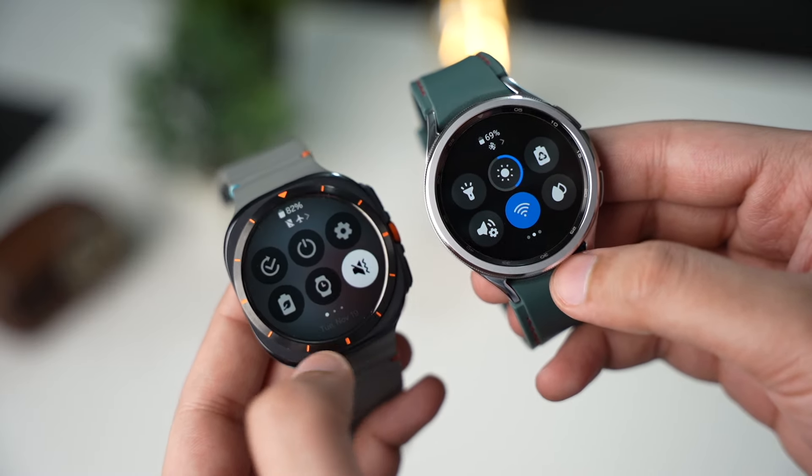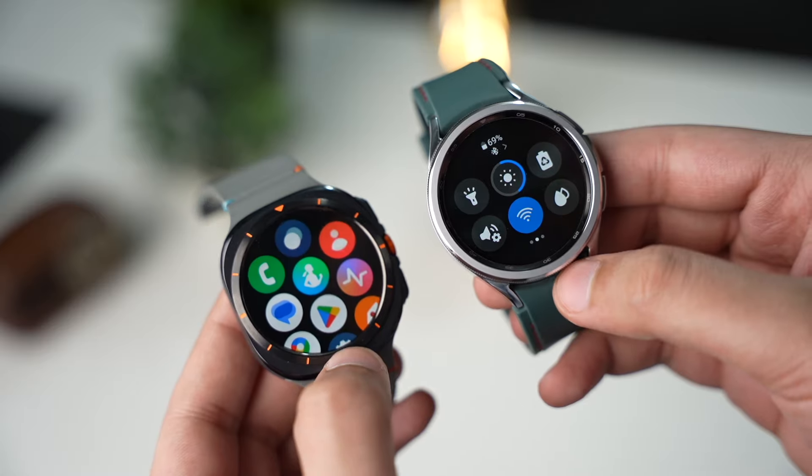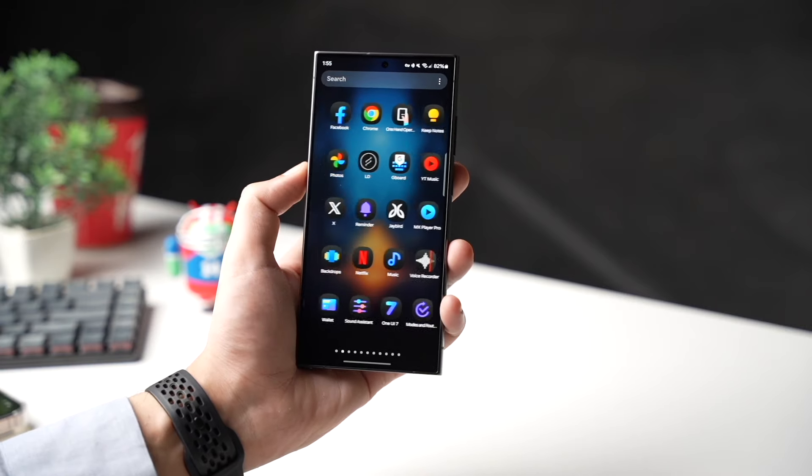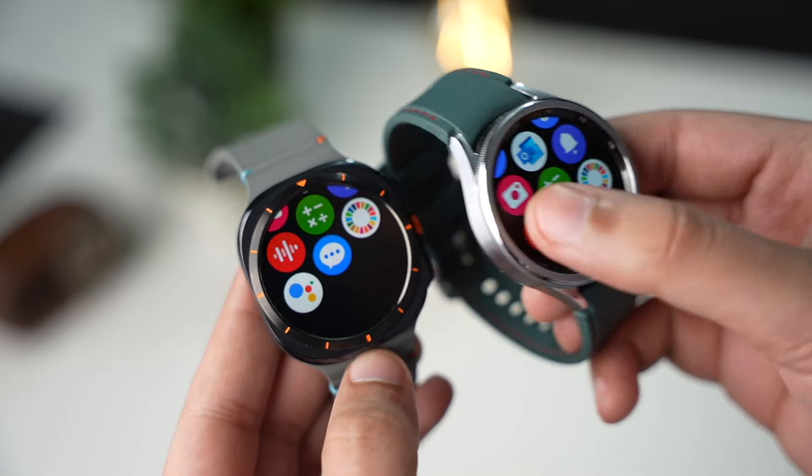I will be making a detailed video once I get this update on my Galaxy Watch. Next, we are also waiting for the One UI 7 beta update. With that said, I'll catch you guys in the next one.